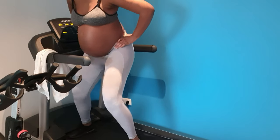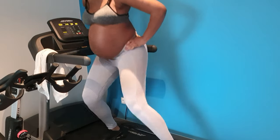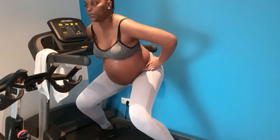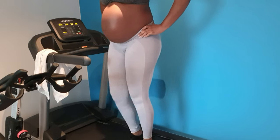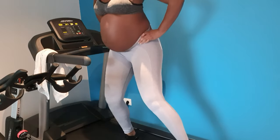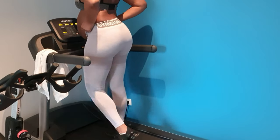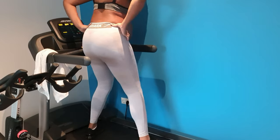I turn around and do the same exercise on the other side. I try to do three sets of seven to ten reps. I slow down the treadmill speed to the lowest — I think it was 0.8. I always start by holding on with one hand, and when I'm used to it, that's when I let go and just go with the flow.